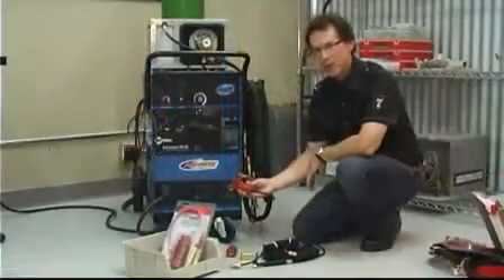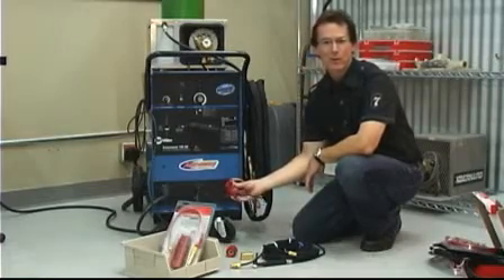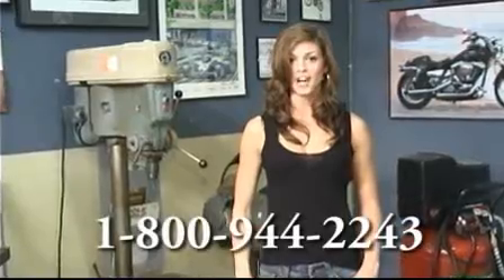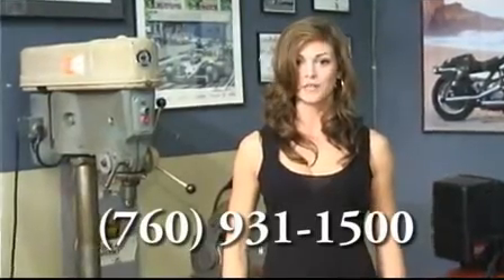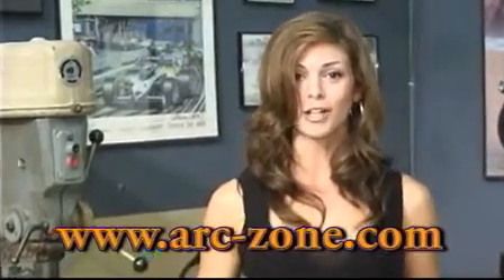Okay, just to summarize, that's how you hook up a water-cooled TIG torch. I'm Jim Watson from ArcZone. If you have any questions, please feel free to give us a call. If you're in the U.S., our toll-free number is 800-944-2243. Our worldwide number is 760-931-1500. We're open Monday through Friday from 8 a.m. to 5 p.m. Pacific Standard Time. Our web store is open 24-7 at www.arczone.com.